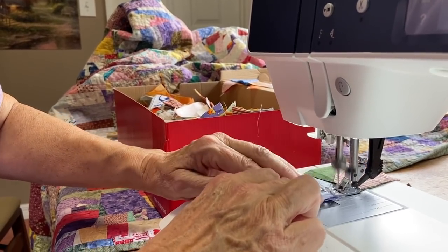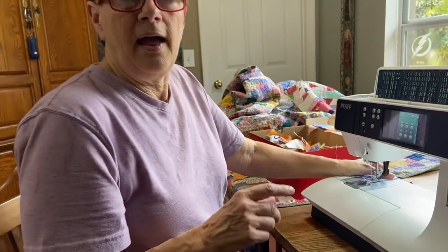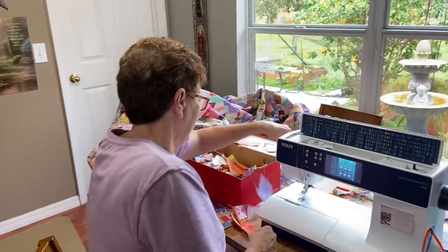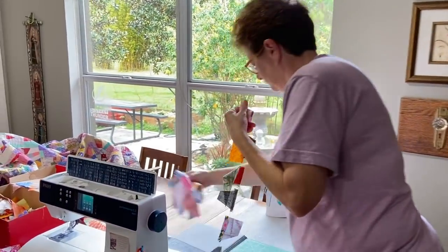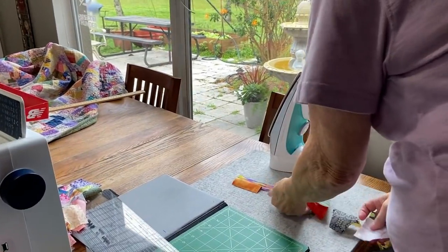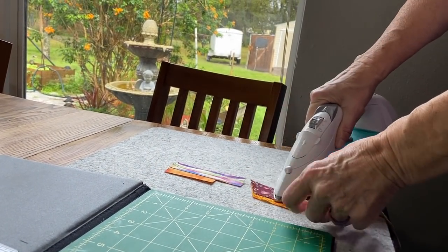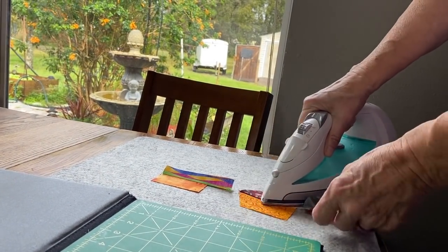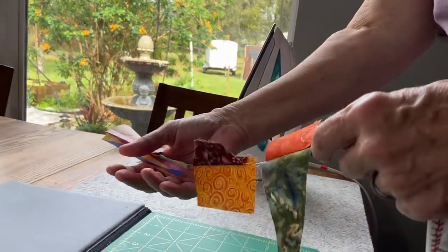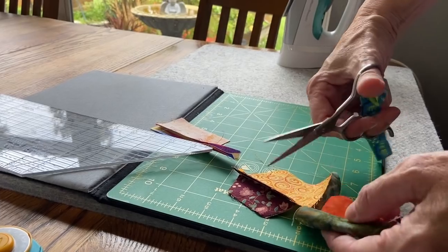Press the pieces together, sew that quarter-inch seam, then take it off the machine. You'll have a string; take it over to the ironing board and iron that seam down all the way. Then open up the seam and you've just created your twosie. Separate these and create a pile of twosies.